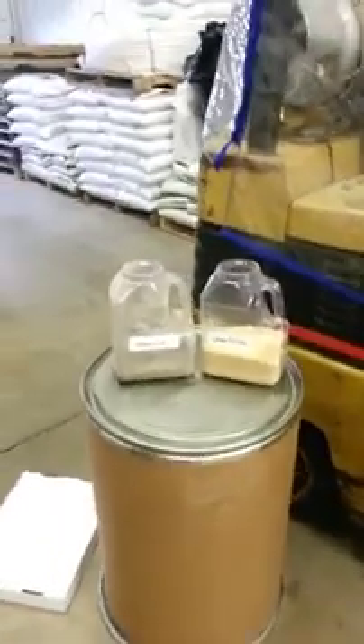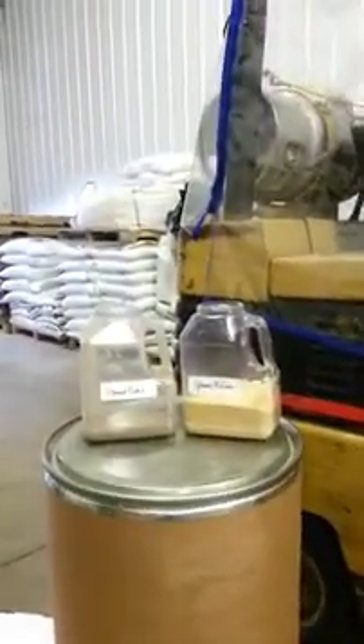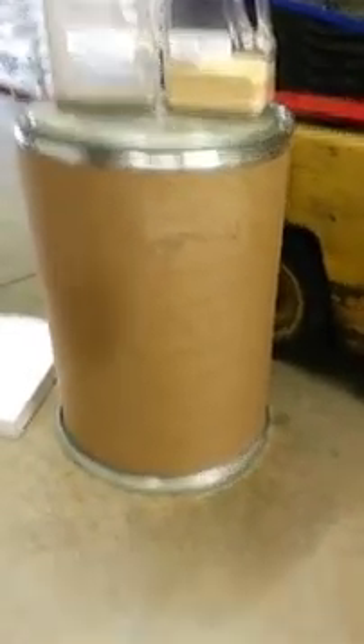We've got one pound of Flow Tool absorbent and one pound of clay. I'm going to throw three ounces of 10W30 oil on the floor.